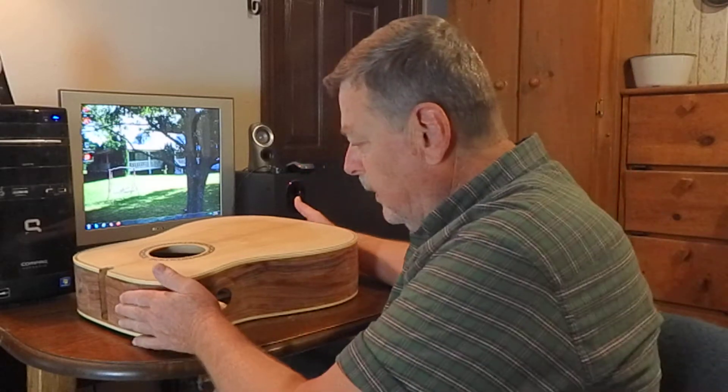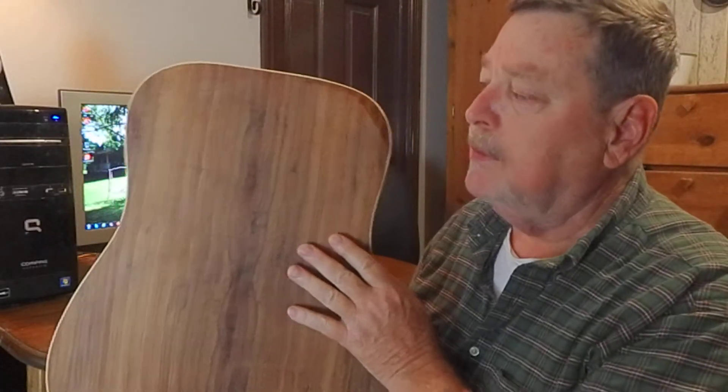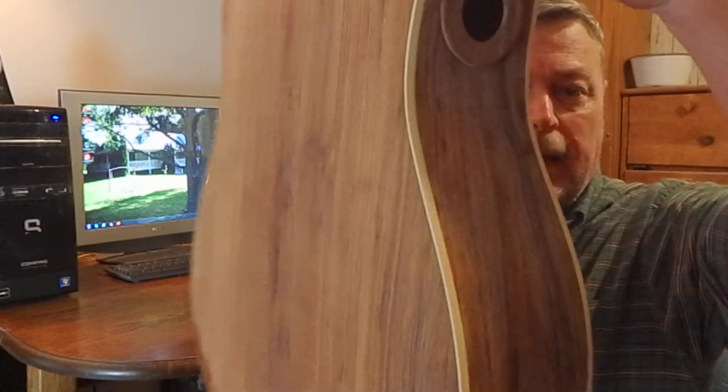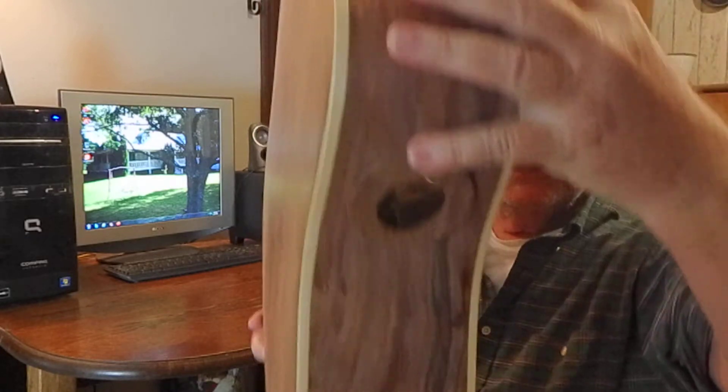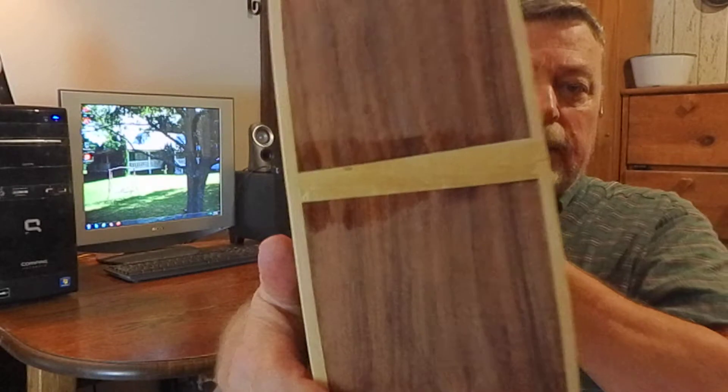I installed the back on the guitar — I'd like to show it to you. The back's been installed. I also installed the bindings. See, there's my bindings: the back bindings, the top, other side, and of course the bottom.